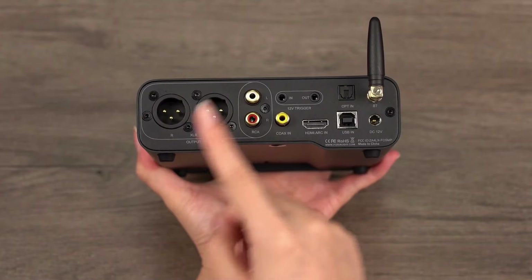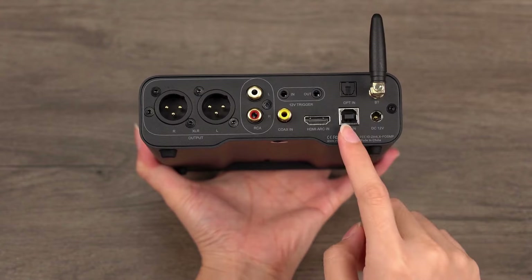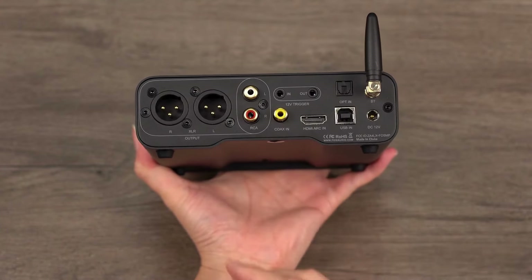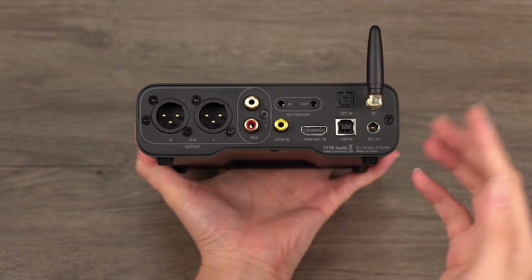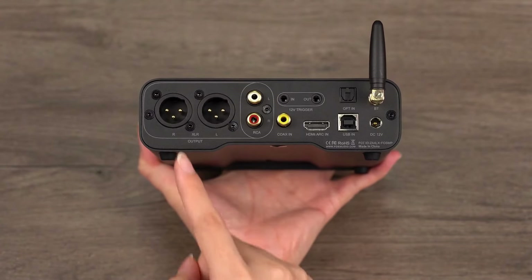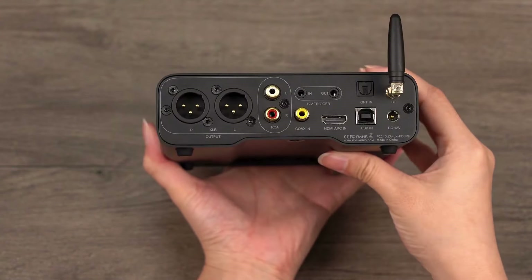The ZD3 offers a variety of input options including Bluetooth, Optical, USB, HDMI ARC, and coaxial, facilitating easy connections to various audio devices without frequent cable swapping — simply switch to the desired mode when needed. For outputs, it features versatile RCA and professional XLR balanced ports, making it compatible with a wide range of home audio systems.